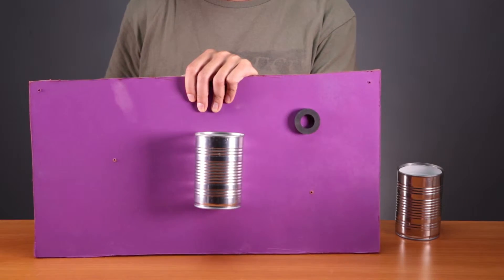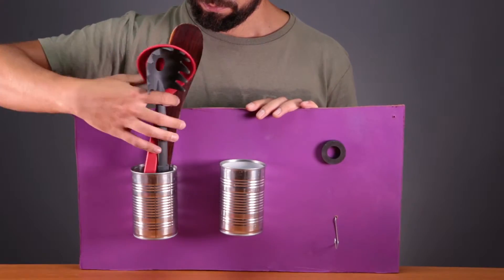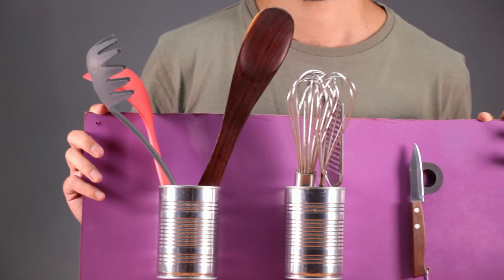Use screws to attach the cans to the board. Now just hang whatever you want. There you go! Perfect!